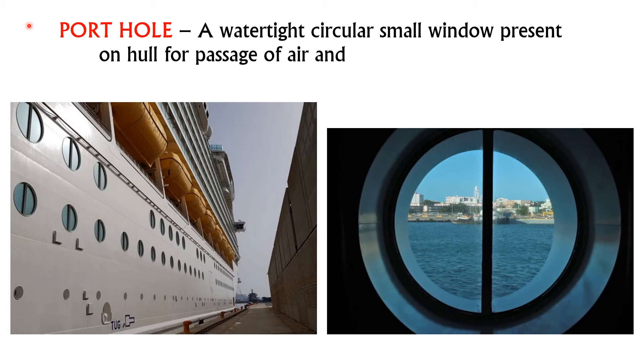Port hole is a watertight circular window present on the hull for the passage of air and light to the lower decks. As you can see here, it is installed on the hull to provide air and light to the lower decks.